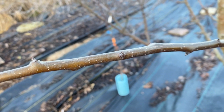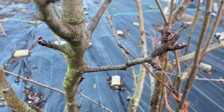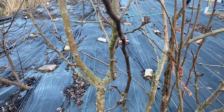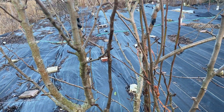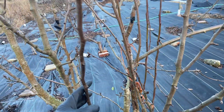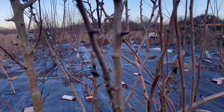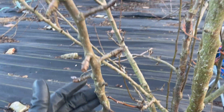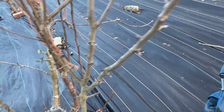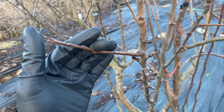Just because the buds are sticking out like that doesn't mean they are fruiting spurs — these are still vegetative buds. That's why I said it's a little bit tricky for pears to understand where your flower buds and vegetative buds are, especially if you're a beginner. For people that grow pears and understand pears, this is no new information — just kind of getting some info out for you beginners out there. Hope this helps!